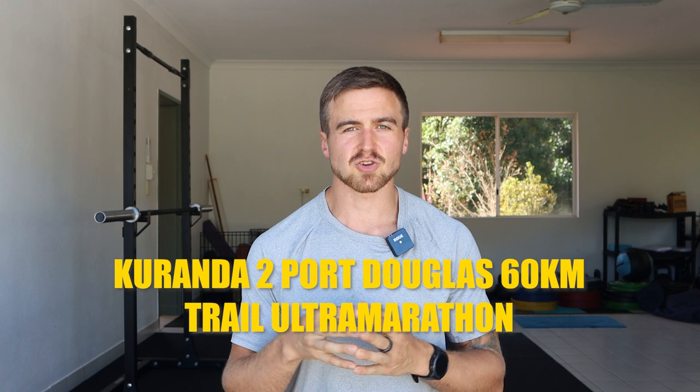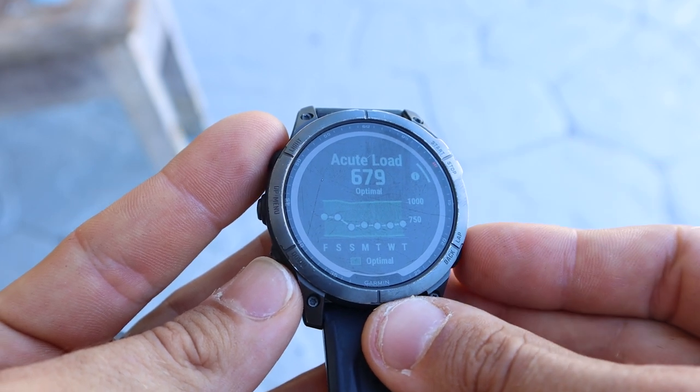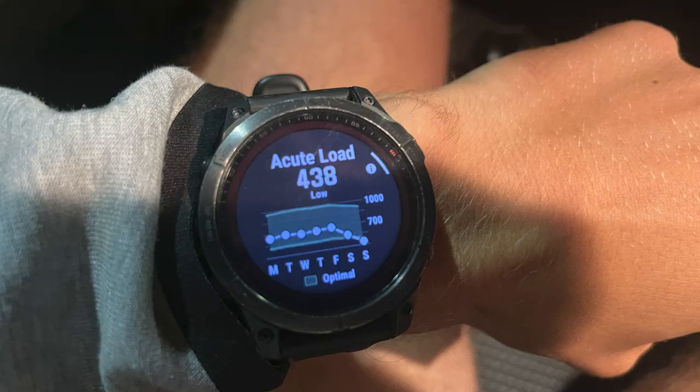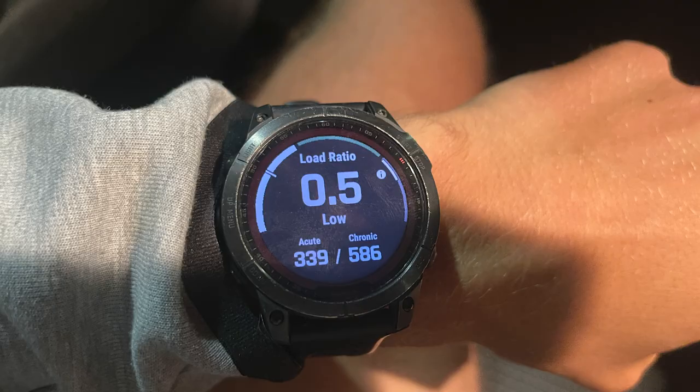For example, I'm preparing for the Kuranda to Port Douglas 60-kilometer trail ultra marathon this Sunday. It's currently Thursday and I've been reducing my training load this week — only doing half the distance I typically run. My white dot has crept to the lower end of the green zone, which is exactly where I want it. I'm going to take Friday and Saturday off, so the white dot will very likely go below the green zone, meaning my acute workload is much lower than my chronic workload. That means I should be very well recovered, rested, and ready to push my body to its absolute limits and perform at my best.